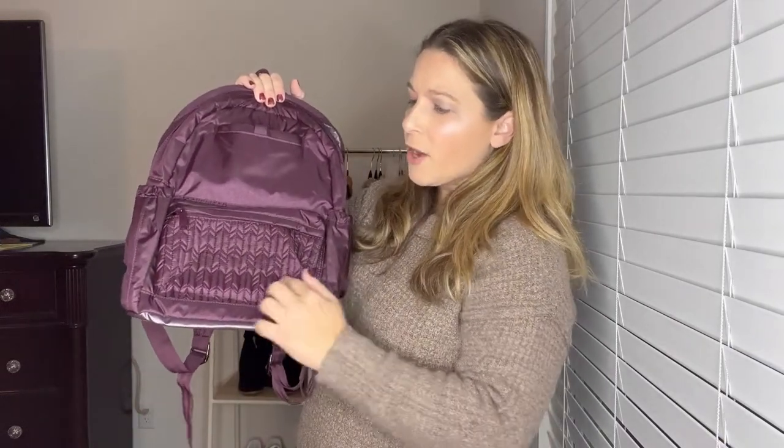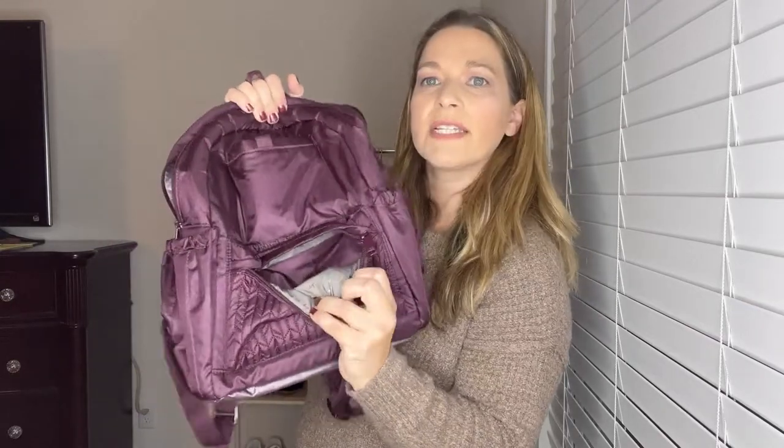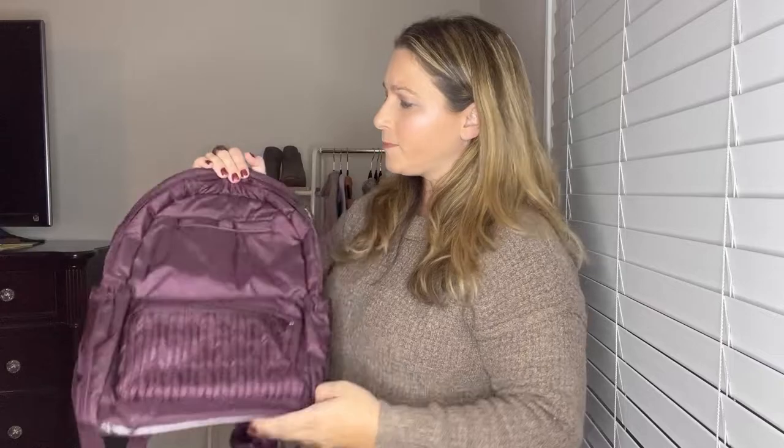For reference, I am 5'5 and between 145 and 150 pounds, so that gives you an idea of how it looks on me. The Orbit has a designated felt-lined cell phone area that fits vertically only. It has quilting detail on the front and a metal Lug logo. On the inside, the Shimmer Wine has a gray background with an aero design. It also has feet at the bottom and a wipeable bottom. The backpack straps are padded with a rubber grip so it won't slide off. It has a grab handle and magnetic side pockets — when empty, they look very streamlined.